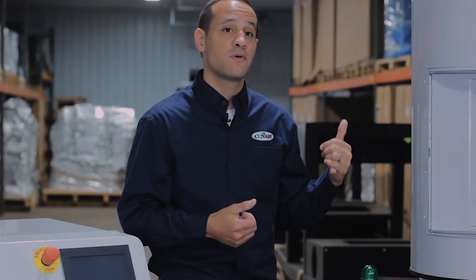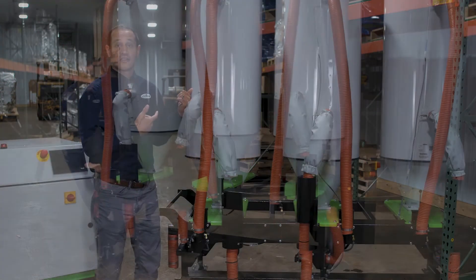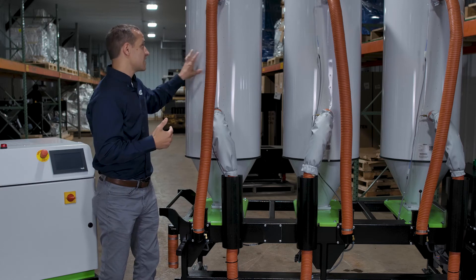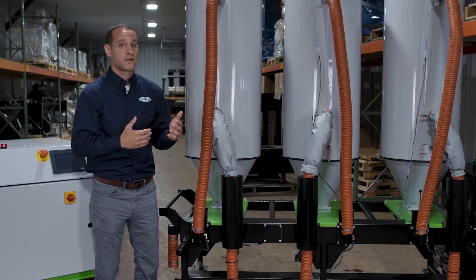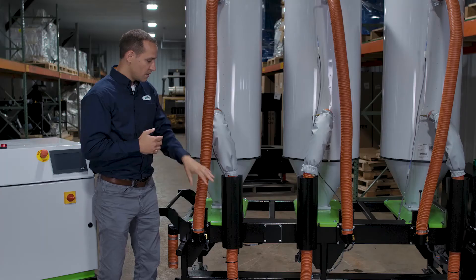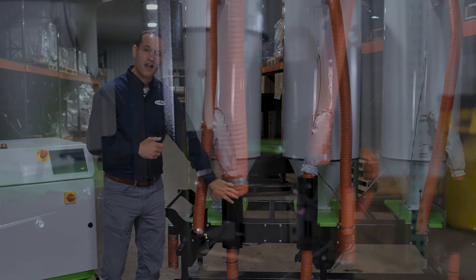Now let's take a look around back and see what makes the MHC a little bit different. First thing you'll notice is the height and the footprint of the cart — it's designed in a way that it can fit through most standard sized doorways. This is actually our tallest hopper, which is our 18.6 or 50 to 60 pound an hour hopper. You also have high-temperature orange silicone return hose and insulated hose to maintain temperature between the heater and the hopper.